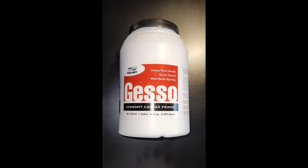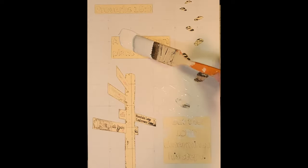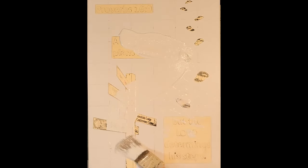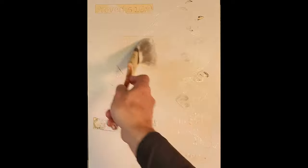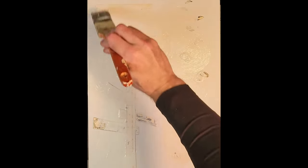What is gesso? Gesso is canvas primer and you can pick it up at Hobby Lobby. Just mix it up real good before you start using it. You will usually apply it with a brush — I prefer a brush, but you can use whatever you want. Get it everywhere, and yes, even on the sides of the canvas, because it gives a better finished look. There will be three coats of gesso before I even get to the paint.